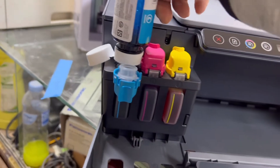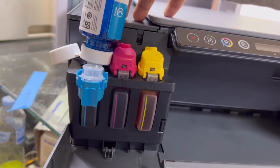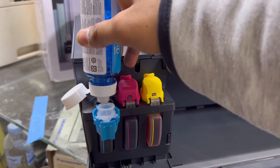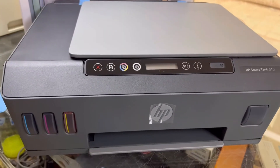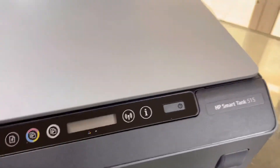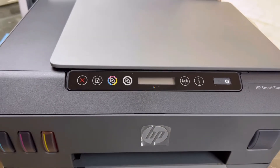Okay, it's almost finished. All inks are inserted successfully. Here we go — close this and now we will turn the printer on. Hold on, before we turn it on we have to remove this tape from the back and from here as well, because this is the real paper tray holder and we will insert paper here.